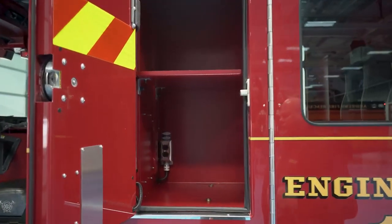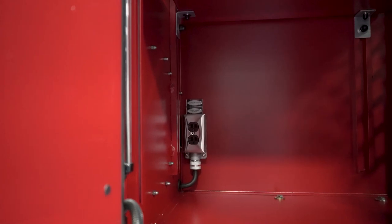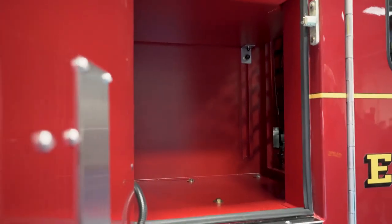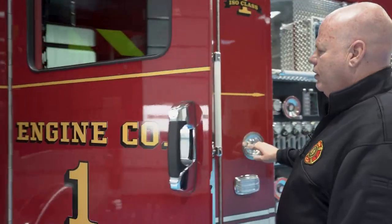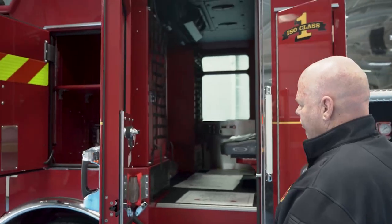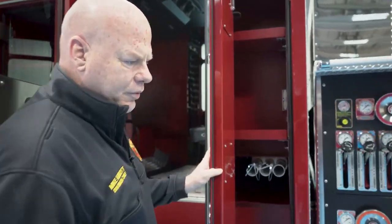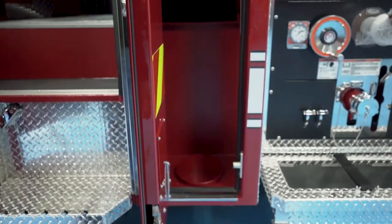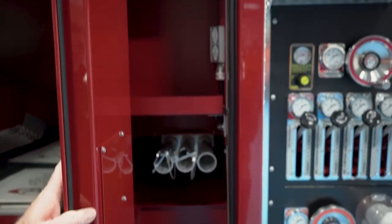In the EMS compartment here, we have added electrical outlets to facilitate charging of cardiac monitors, suction units. Same thing with the compartment that exists back here — electrical outlet in it as well, extinguisher storage and access for pike poles, and we'll have other various hand tools in here accessible for the crew from outside.